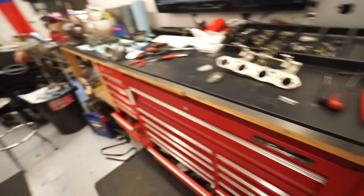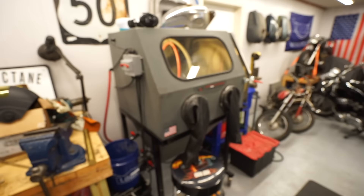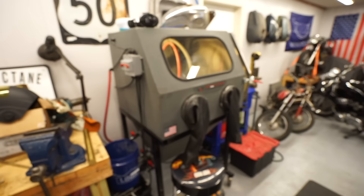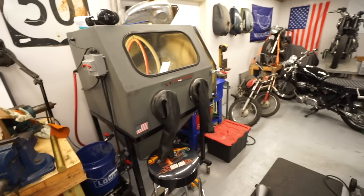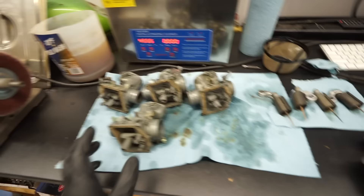This customer also opted in to have their carburetors vapor blasted. Vapor blasting is a mixture of glass bead and water — similar to dry sandblasting but using a water-glass slurry with water pressure and air pressure to totally restore parts to an OE satin finish. Now that the carbs are stripped down as far as needed, this is the proper point to do the vapor blasting. I'll blast everything including the bracket, then bring you back for reassembly.